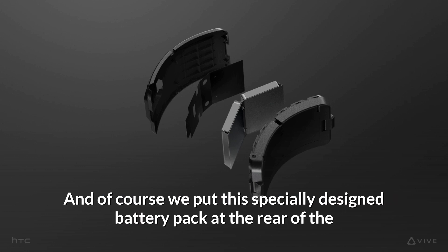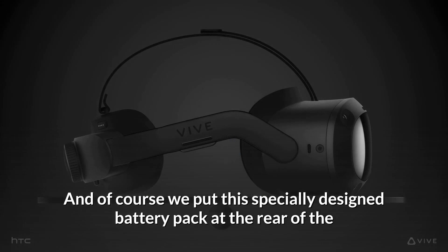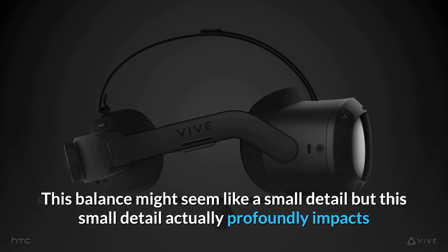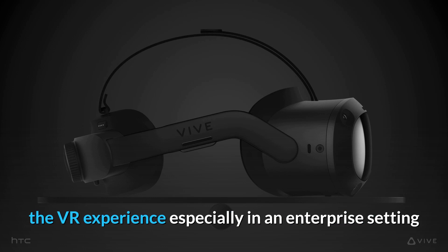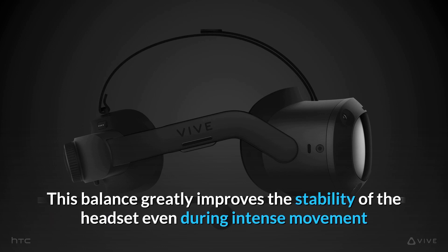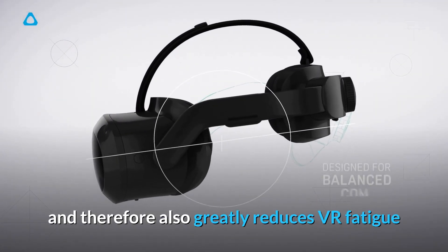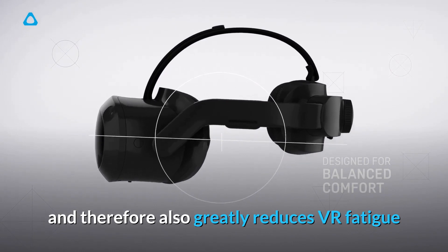And of course, we put this specially designed battery pack at the rear of the headset to make the Vive Focus 3 approach a 50-50 front-to-back weight distribution. This balance might seem like a small detail, but this small detail actually profoundly impacts the VR experience, especially in an enterprise setting. This balance greatly improves the stability of the headset even during intense movement, and therefore also greatly reduces VR fatigue.